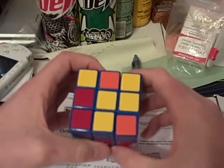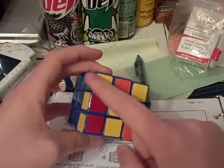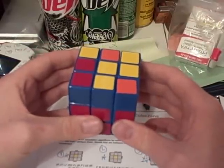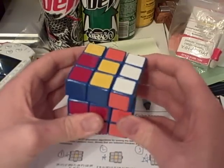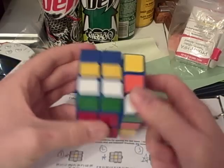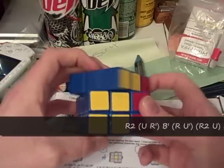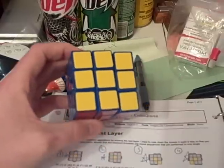Case number 33 is where you have somewhat of an L shape or squiggle with a dot here, bar here, dot here, and dot here, as you saw in the picture. And the algorithm that you will need to orient them to the top is: r2 u r prime b prime r u prime r2 u r b r prime. And that orients it to the top.